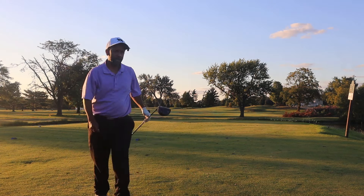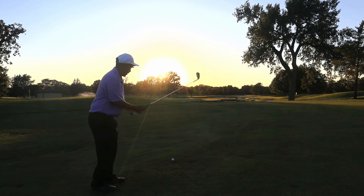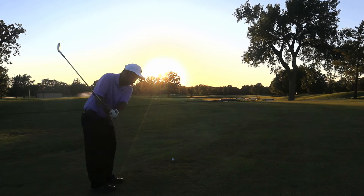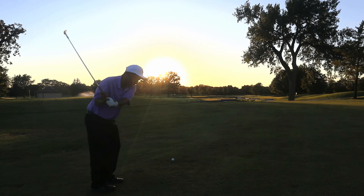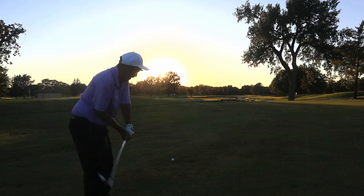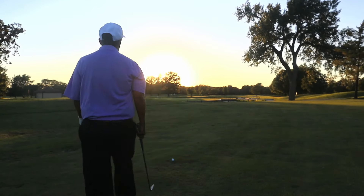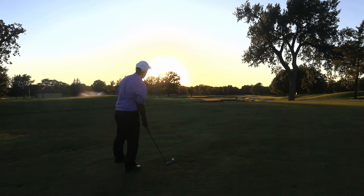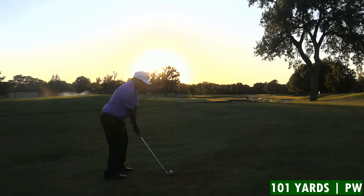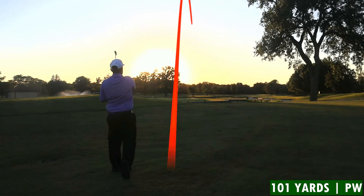There's nothing I can do about the sunset — I probably should have picked different holes to play. We've got 101 yards to this flag; wind is hurting just a little, so I'm going to play closer to 108. I'm going to play this pitching wedge — not really sure how far it goes yet, so I wouldn't be surprised if I end up 15 to 20 feet short. Locked it out.